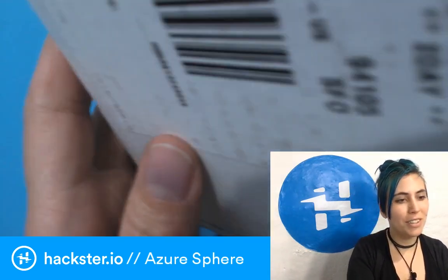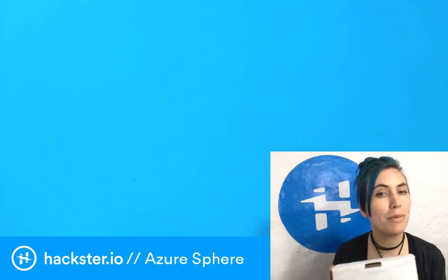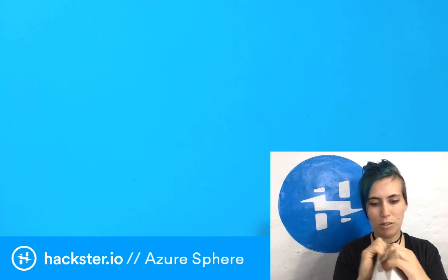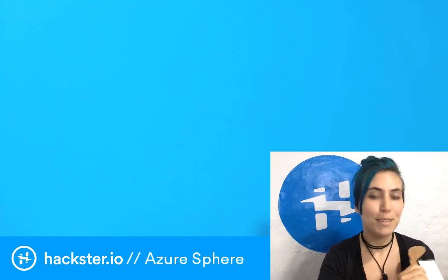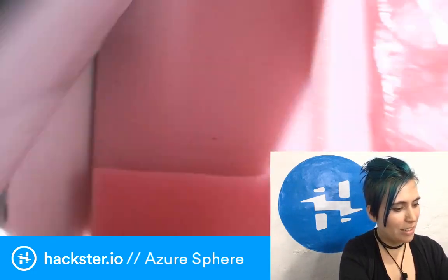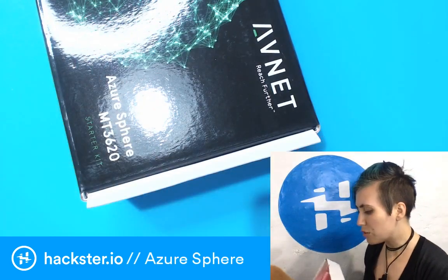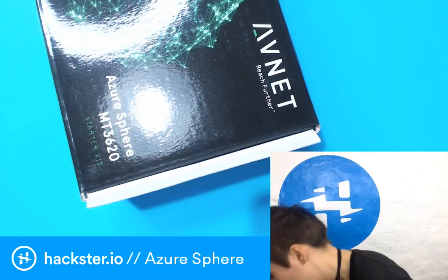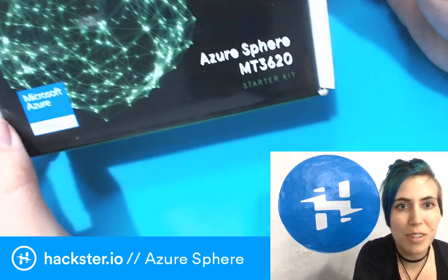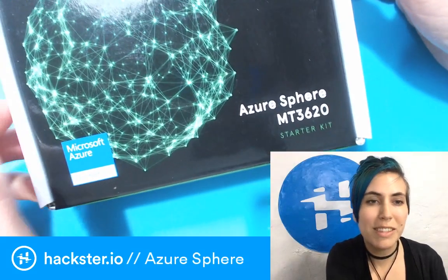Let's bust it open! I already cut the tape, but I promise I haven't really opened it up yet, as evidenced by the fact that I'm doing this wrong. It is very nicely cushioned in here. I think this is a little bit of a preview version, so the packaging may change a little bit based on when and where you order. But yeah, Azure Sphere MT3620.